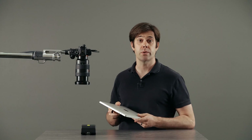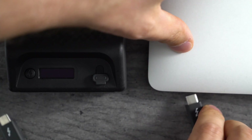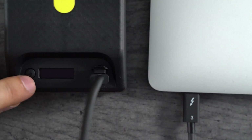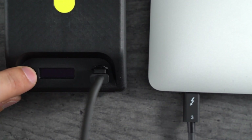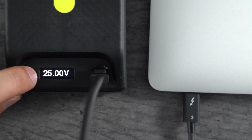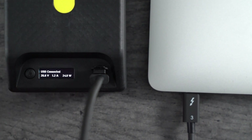If you want to charge a device with USB-C, like this MacBook Pro, just connect it to the battery with a power cable and turn the battery on by pressing once and again. If you cycle through the screens to the USB-C screen, you'll be able to see the power flowing to your device. The battery will output about 60 watts maximum.